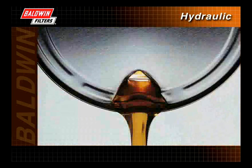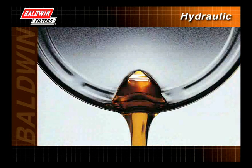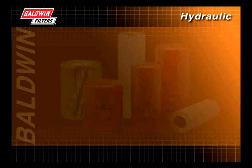When selecting a hydraulic fluid, follow the manufacturer's recommendation. The manufacturer has designed the equipment to a certain fluid performance level. Without proper fluid, seals may leak, swell, or prematurely wear out. This can generate heat, causing the fluid to overheat and may allow entry of contaminants into the system. Excessive heat can cause breakdown of the fluid itself.